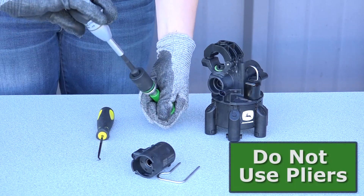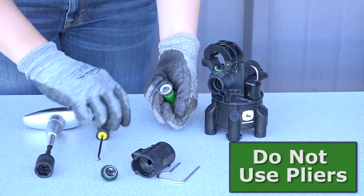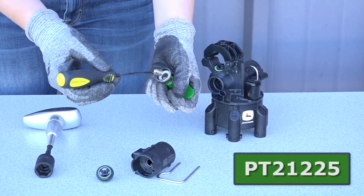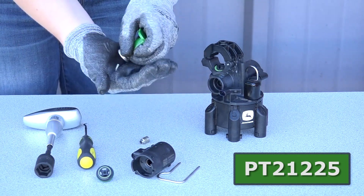Do not use pliers on the cartridge tube — this may cause the tube to become out of round. Use Tool PT21225 to remove the plunger.